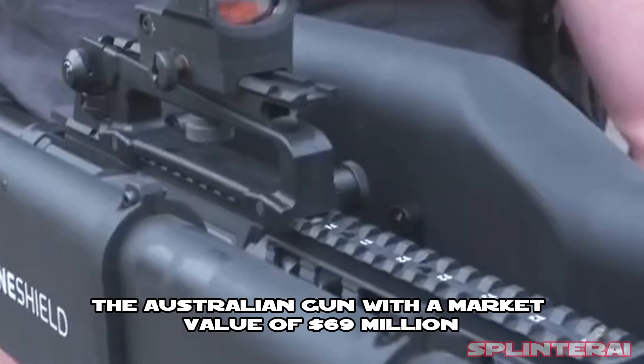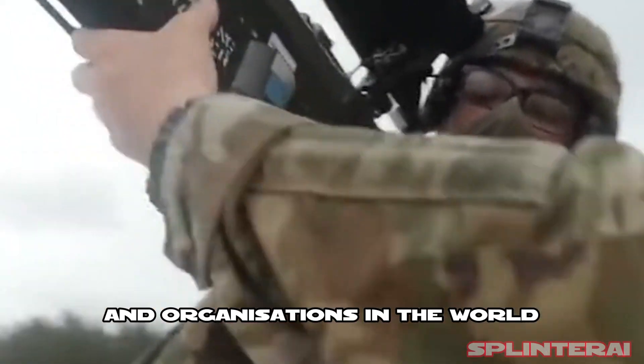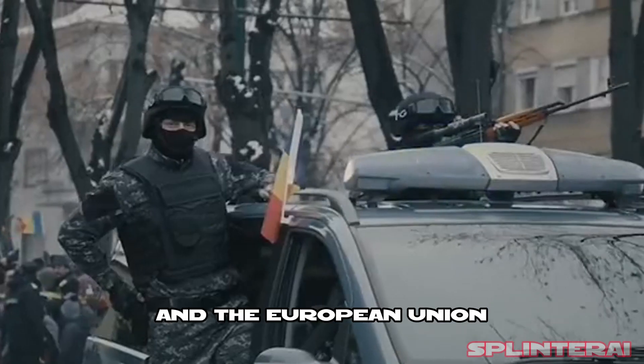The Australian gun, with a market value of $69 million, has already been acquired by several nations and organizations in the world, including the United States, the Southeast Asian Army, and the European Union.